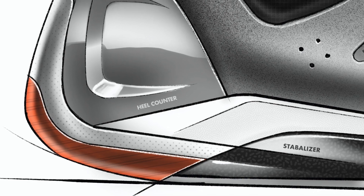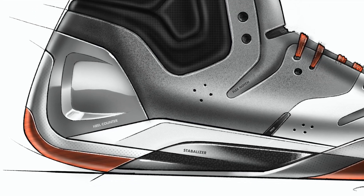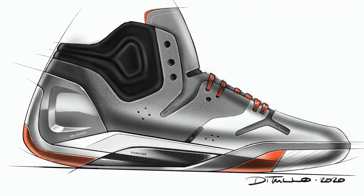Hey everybody, I'm Michael DiTullo and today I'm going to be showing you how to use layers when setting up a digital sketch. You can use this technique on any product sketch or any sketch really whatsoever. I'm going to do it on a basketball sneaker just for fun.